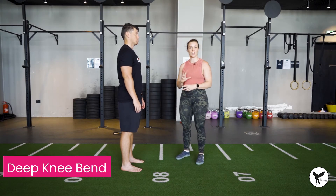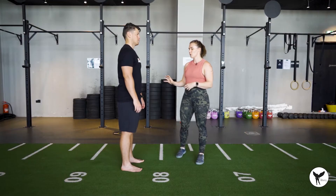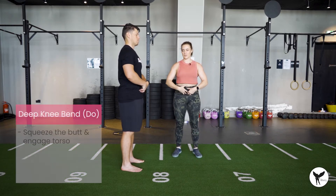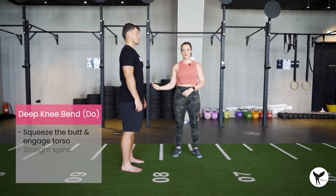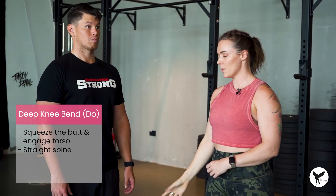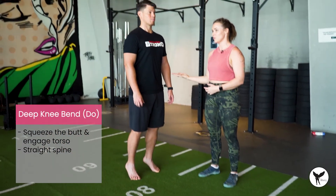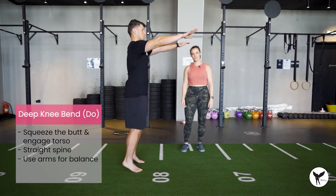This is a deep knee bend exercise, which is going to challenge our stability and control in the ankle and force us to work on our whole body balance. Like the plie walk, we're going to think about engaging the torso, tucking the butt underneath, having a very straight spine — nice and tall, keeping that head proud. Now we're going to come up into relevé — up onto your toes as high as possible while you can maintain control, keeping your arms in front for a counterbalance.